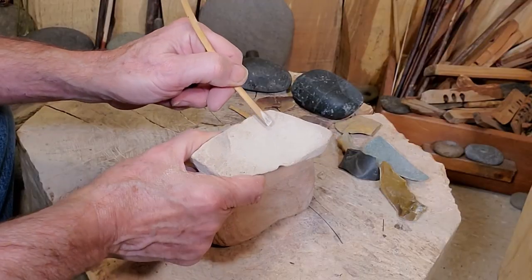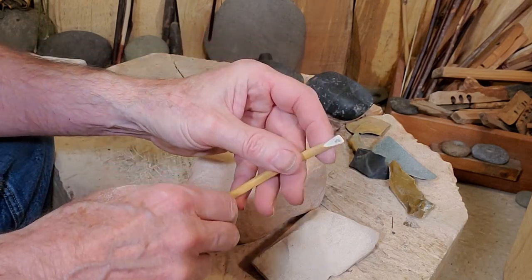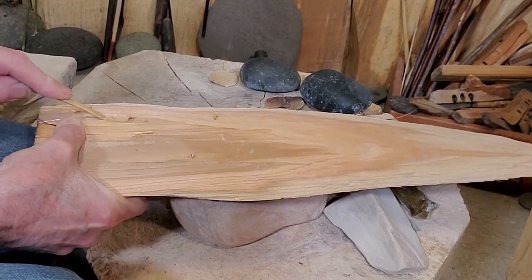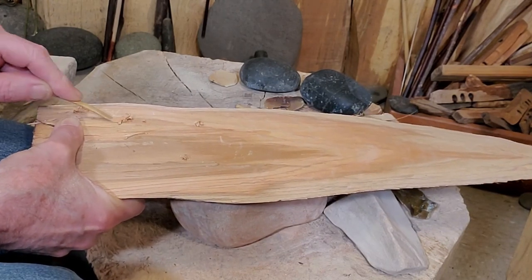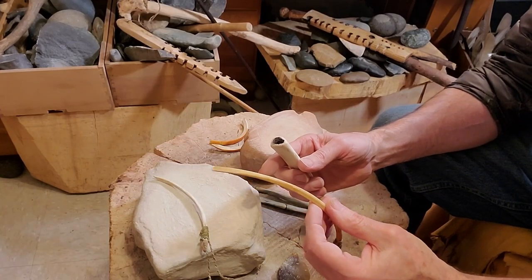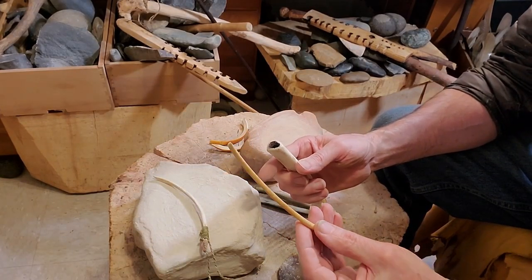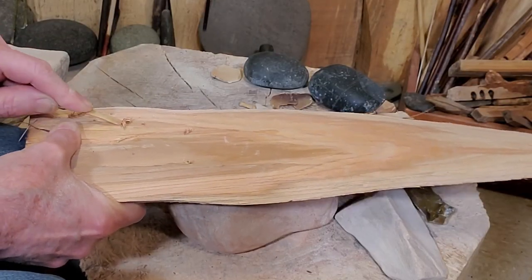We need to switch to a finer grade sandstone here as we finish the end of it. We're just experimenting a little with this cedar board, but we didn't specifically make this tool for woodworking. Rather, we made it so we can construct a tool that is specifically designed for that purpose. We left this tool long because the task we're going to demand of it will require a bit of wear, doling, and several resharpenings.